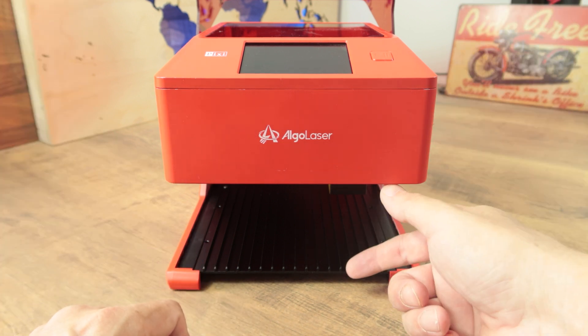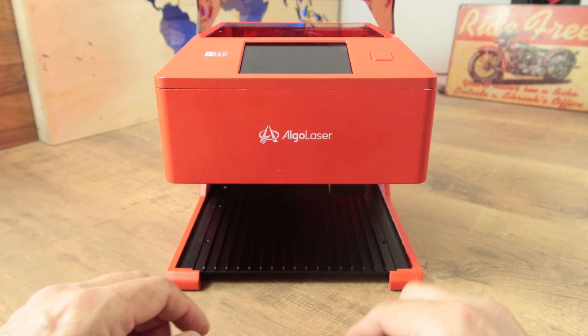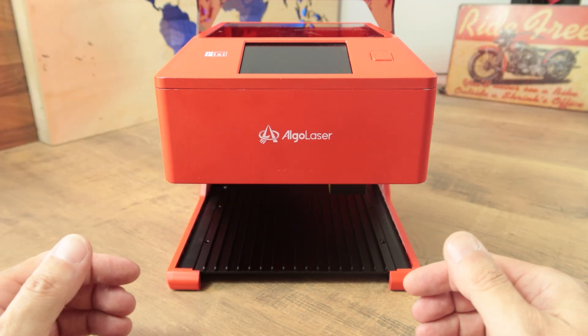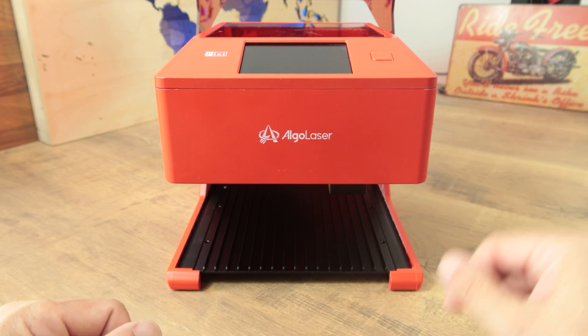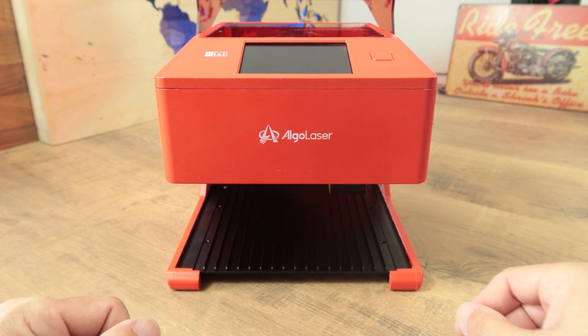On the bottom of the tray there's a grid where we can place the work material. This is very beneficial because during cutting the bottom of the workpiece won't get scorched or burned as much as it would on a flat surface. This is a very good innovation because not only is there a tray, but they have equipped the machine with a very smart solution for both engraving and cutting.